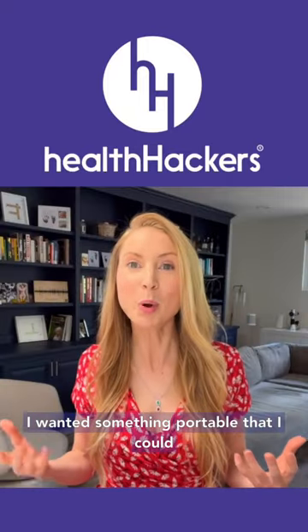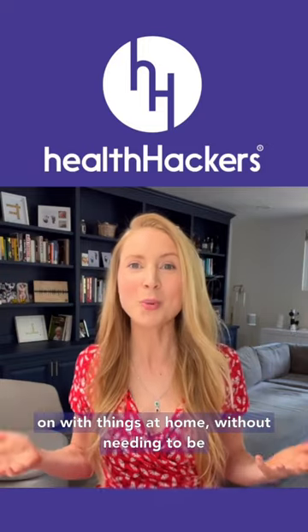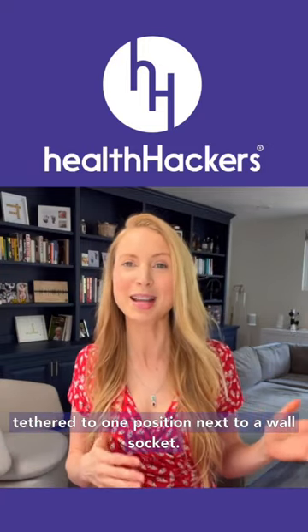I wanted something portable that I could: a) travel with, and b) wear while I'm getting on with things at home, without needing to be tethered to one position next to a wall socket.